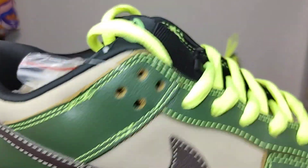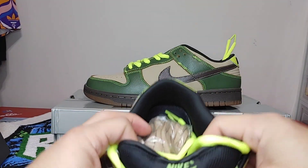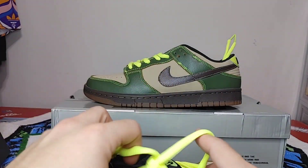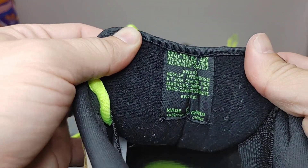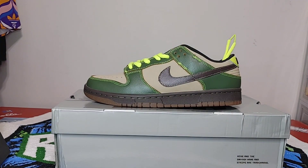Your swoosh again, and your nice fat tongue with Nike on it. Then on the inside of the tongue you do have that nice pillow.